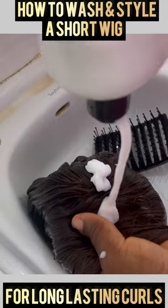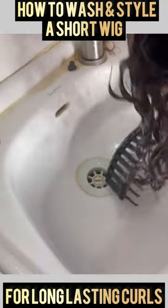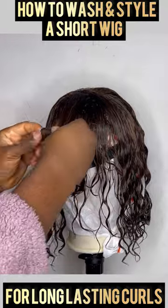After rinsing, I'm applying conditioner to the hair, then adding a oil and more conditioner. While the hair is still wet, I applied my hair serum and my styling mousse to the hair.